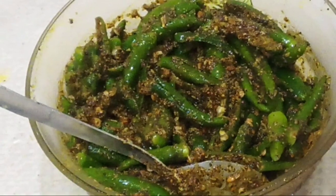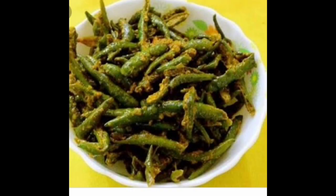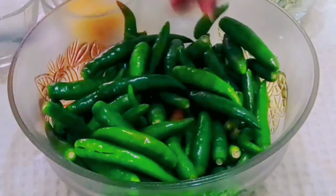Hi everyone, today we will make Harimirch Kacha. Harimirch is very good and it tastes very tasty in the food.